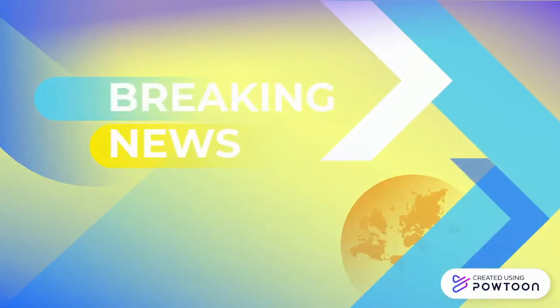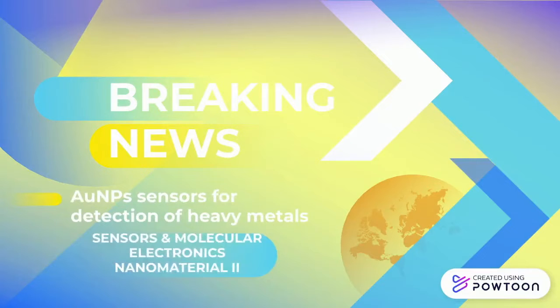Hi, we're Giorgio, Herzalen, Antonia, and Brandon, and we're going to talk about gold nanoparticle sensors for detection of heavy metals in water.